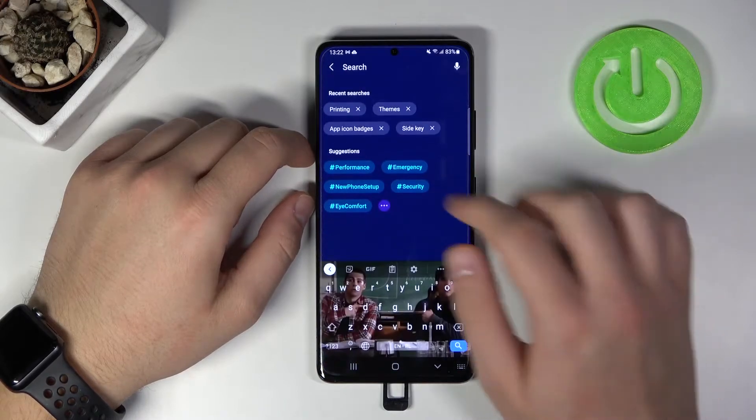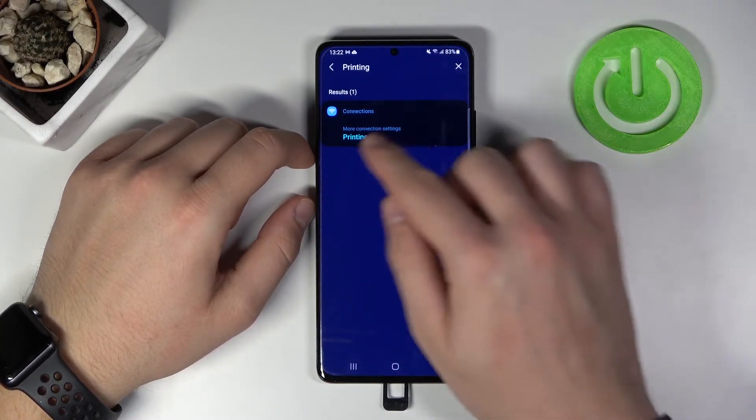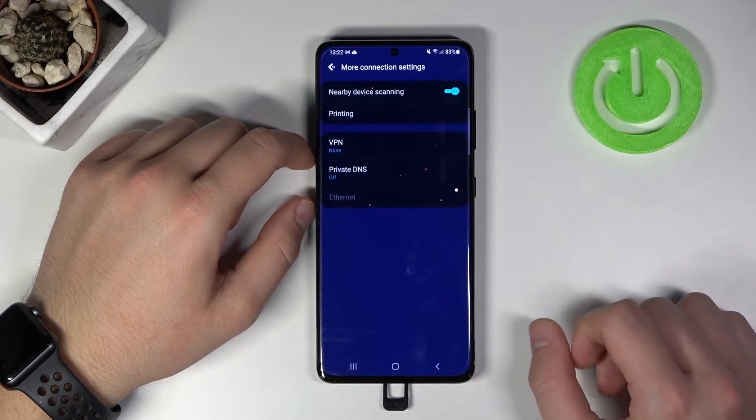Next, tap on the search bar and type 'printing', then go ahead and select this option.